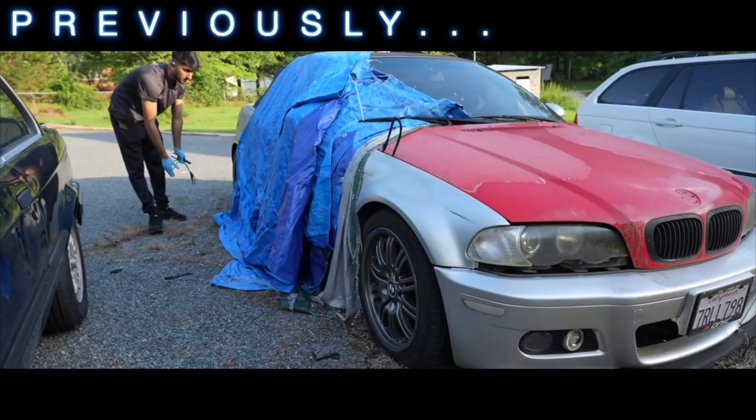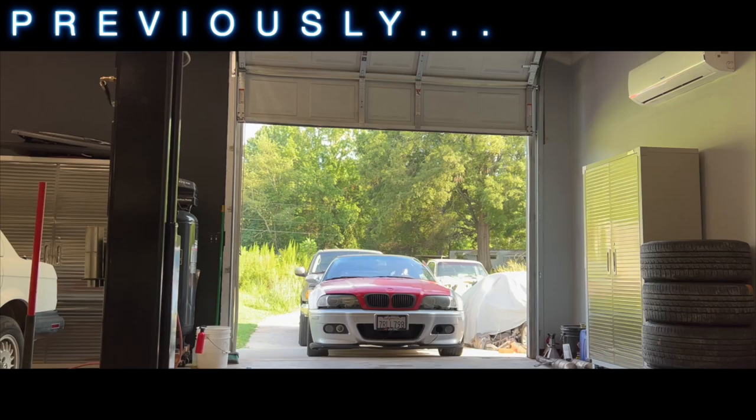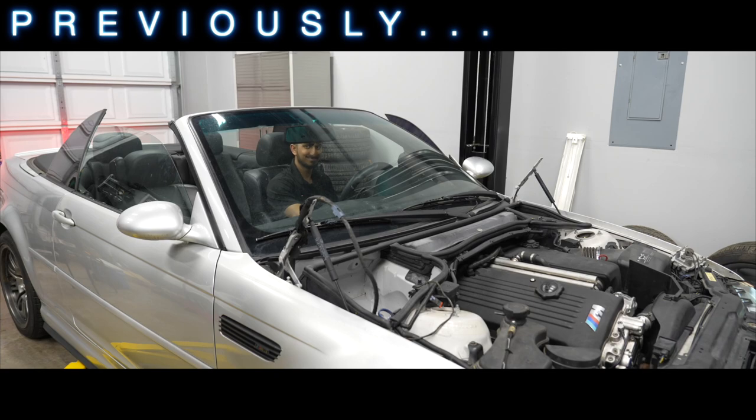You saw us bring this abandoned E46 M3 back to life. Now let's transform it into a better looking M3. Let's see what happens.